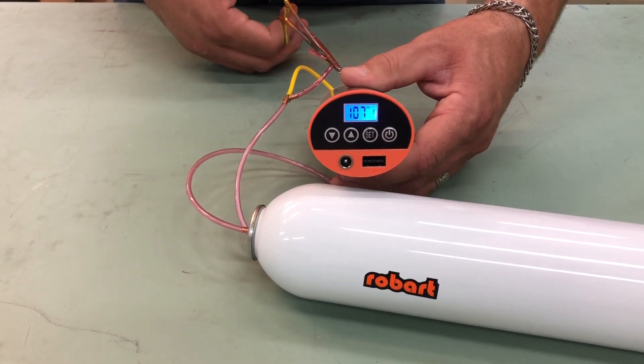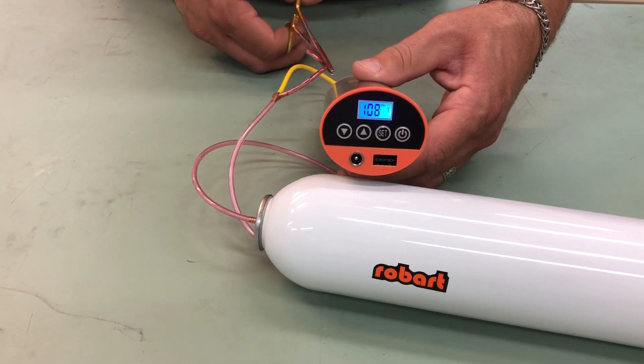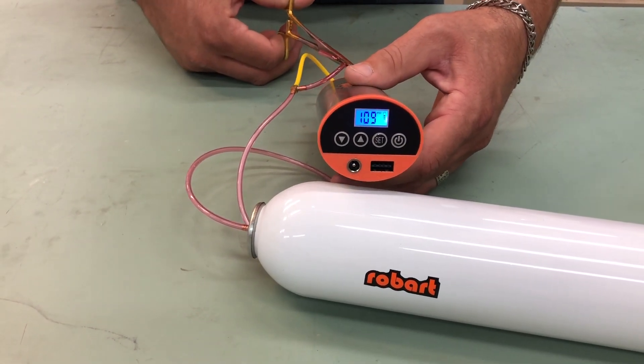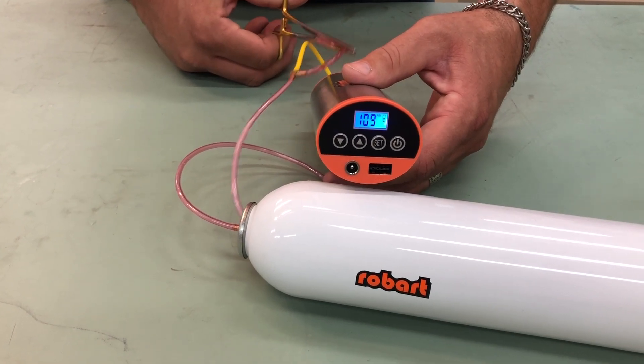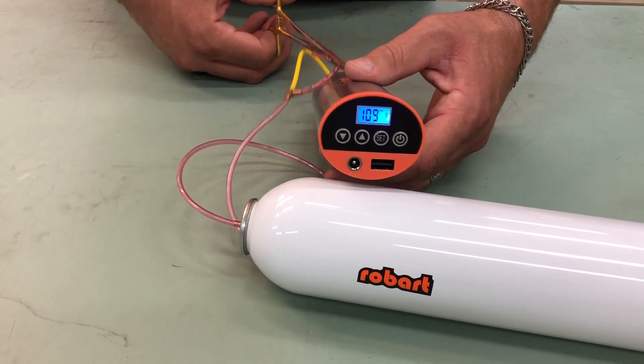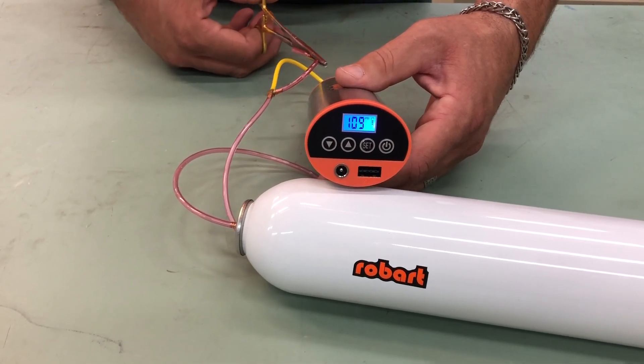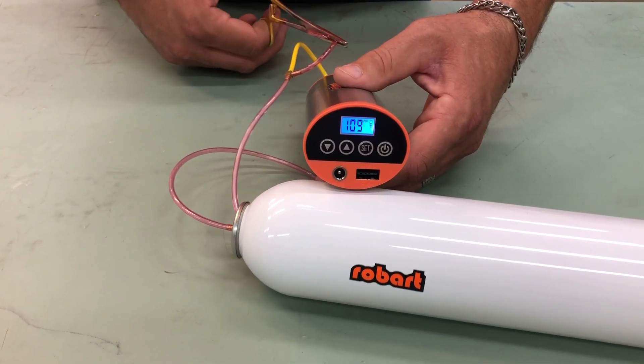This is great for the flyer who likes to do a lot of touch-and-go's — somebody who doesn't want to carry an air pump to the flight line. They just want to hit a button and fill up their pneumatic system. That's what this pump is excellent for.